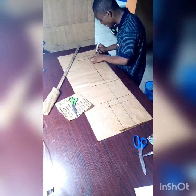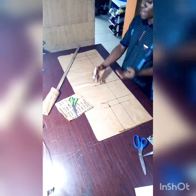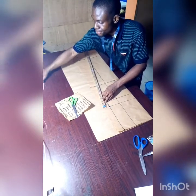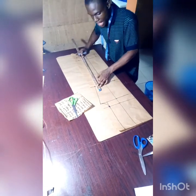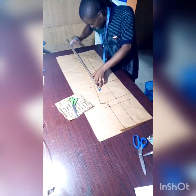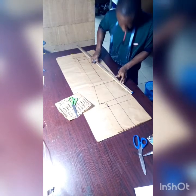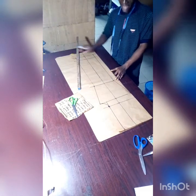Extend the ankle marks down to the hem allowance. Then connect with your ruler: connect from the crotch point down to the knee line, then from the knee line connect to the ankle point. Do the same connection on the other side — from here connect to this point, and from the knee line connect to this point.